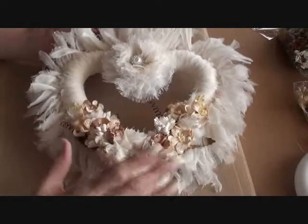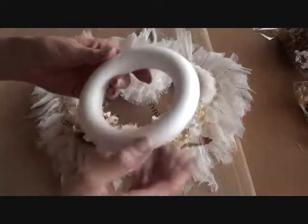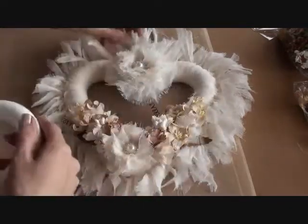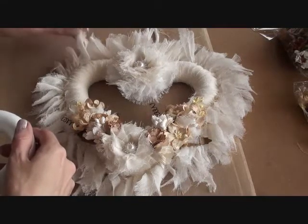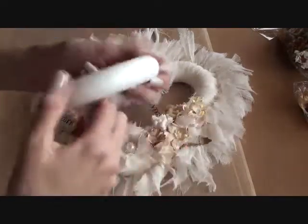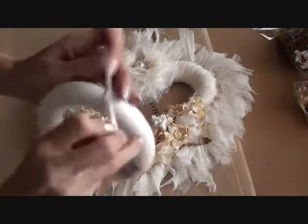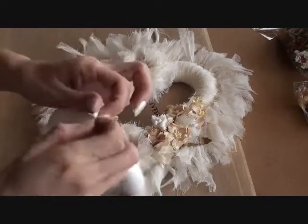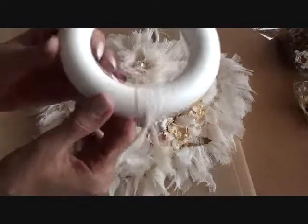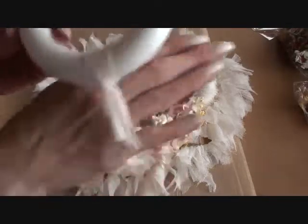So it's a shabby chic heart and the actual heart shape is polystyrene. I've got a circle one here — I only had one heart one. So it's just one of these polystyrene shapes and I just covered it using some muslin type fabric. I just took strips of it and tied it round. That's what I did all the way around and covered the whole heart just using strips of fabric like that. You can use other fabrics — I just used muslin.